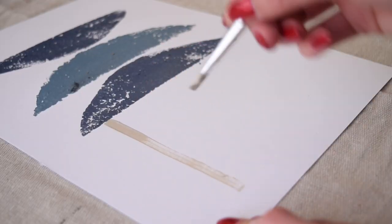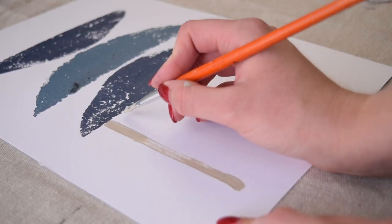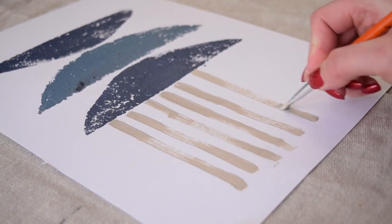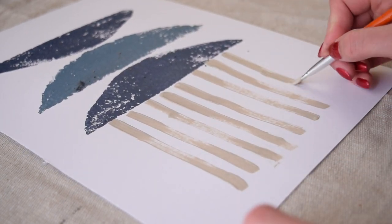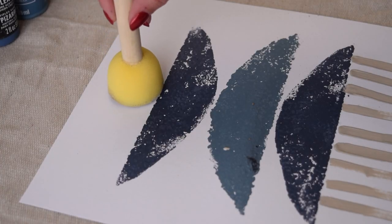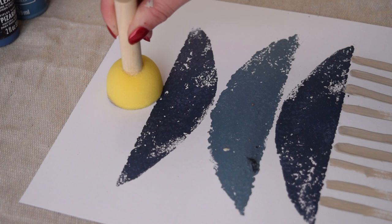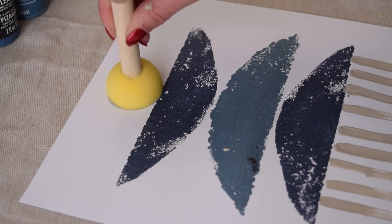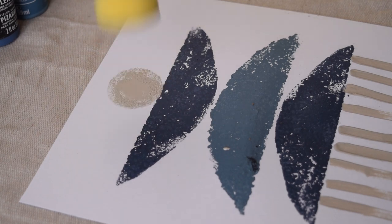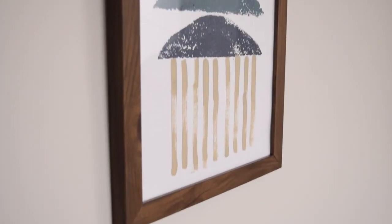To add more design, I used a flat brush to paint in some stripes in a taupey color at the bottom of the arches, and then used a Dollar Tree round sponge brush to add a circle at the top. That completes this really simple art piece — you could definitely put this into an IKEA frame, but I just used a frame I had on hand.